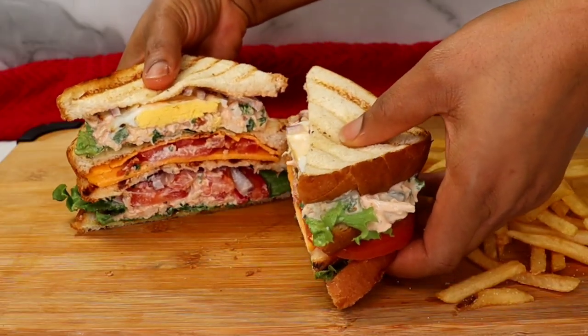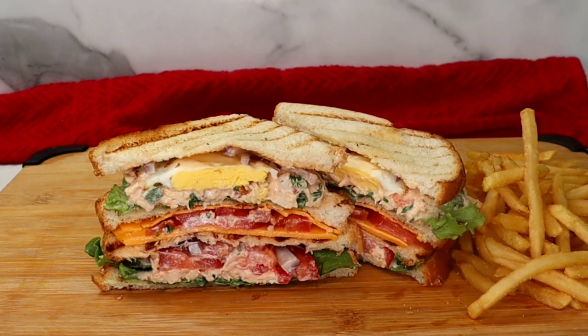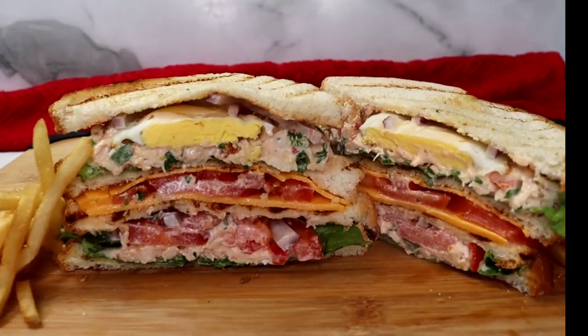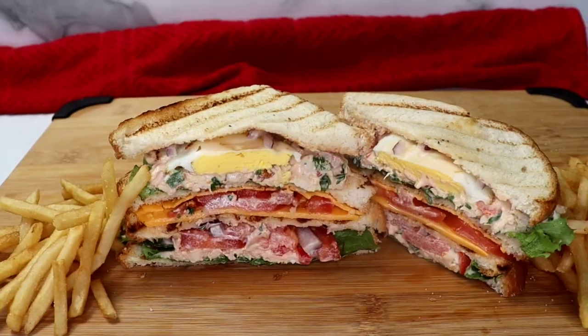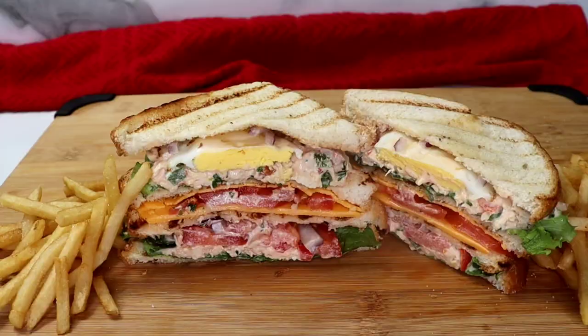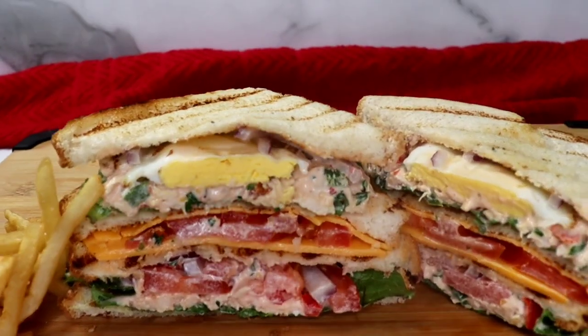Oh my gosh, it's so delicious — you have to try this recipe! Alright family, we've come to the end of today's recipe. I hope you absolutely enjoyed watching. If you did, drop a comment down below and like this video, and I'll see you in my next one. Bye!